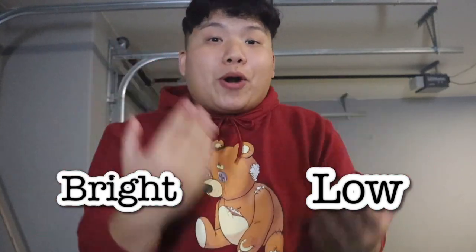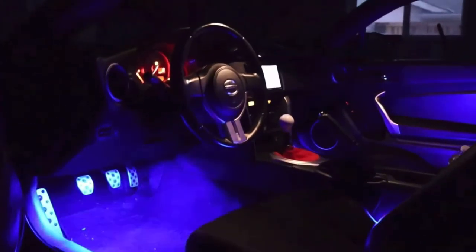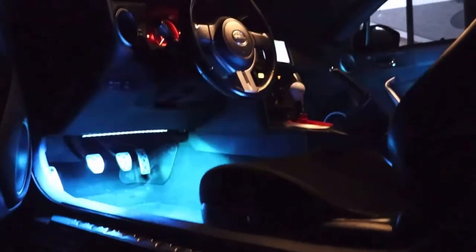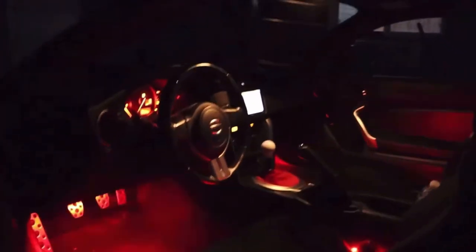For pros and cons: one pro is you can change the lighting from low to bright, which I really like. Another pro is the music option where the LED lights pulse with the beat. As for cons, there are none — for the price it's pretty good and durable. It's probably one of the best LED car lights on the market right now.